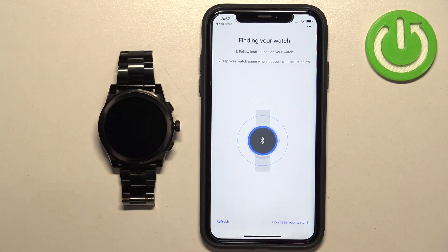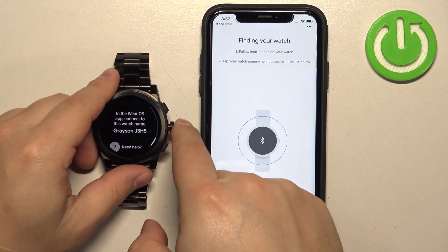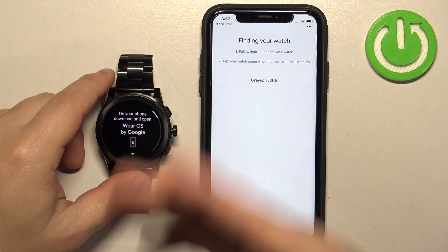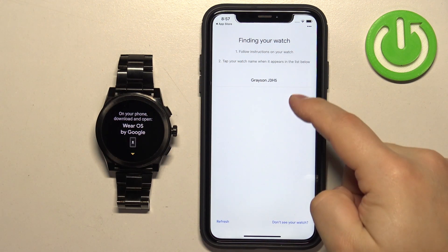If the watch isn't detected, try waking up the screen on your watch. I went back and selected the language again to refresh it, and that worked.